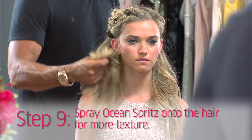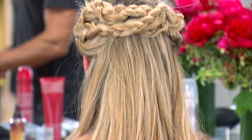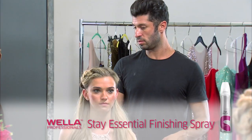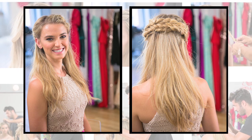Add a little bit of ocean spritz — that'll just roughen up the hair a little bit more and give it some texture. And here you have a perfect way to wear your hair half up, half down in a braided bohemian look.